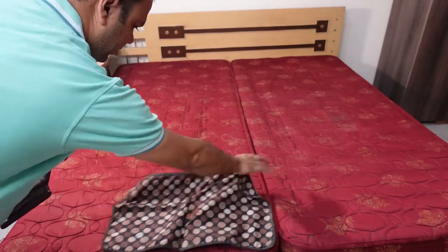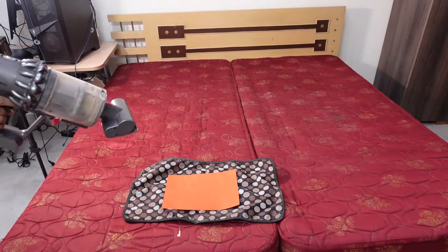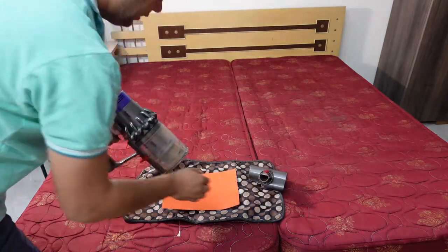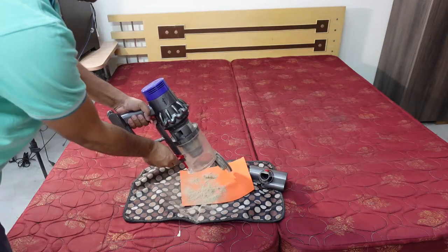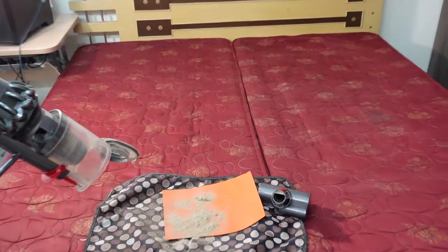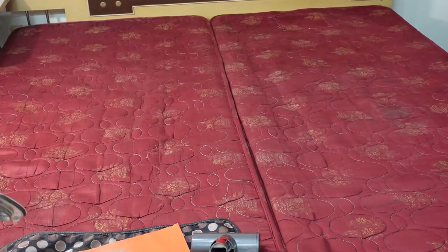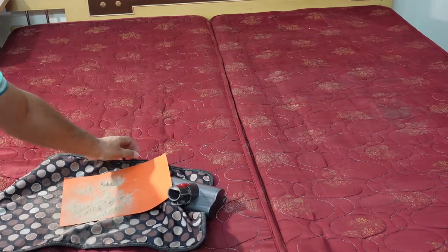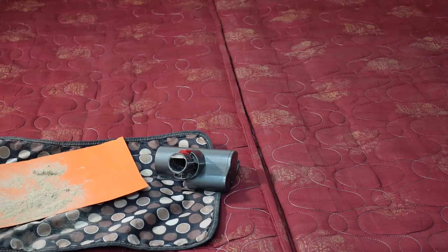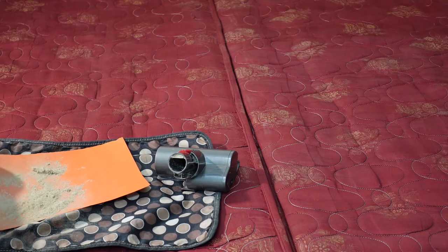So that's the cleaning done. I'll now empty the vacuum — let me put a sheet down first because I don't want to spoil the surface. I'll put this over here. I hope you can see how much dust has come out — that's all the dust that was there inside the mattress. Some of the dust also flew, so I may need to do some water cleaning as well. I'll bring it closer so you can see — that's the dust that was in the mattress.